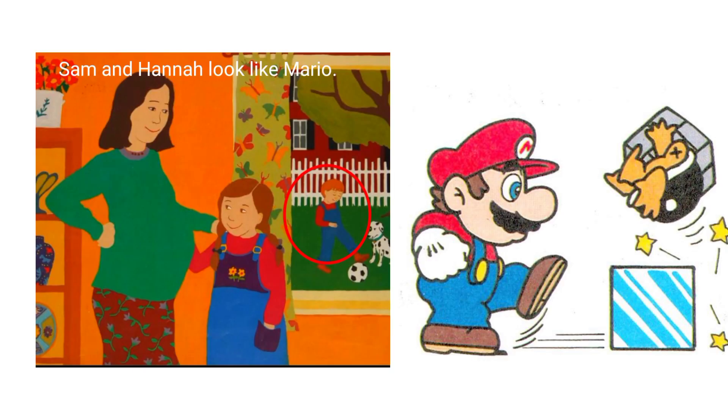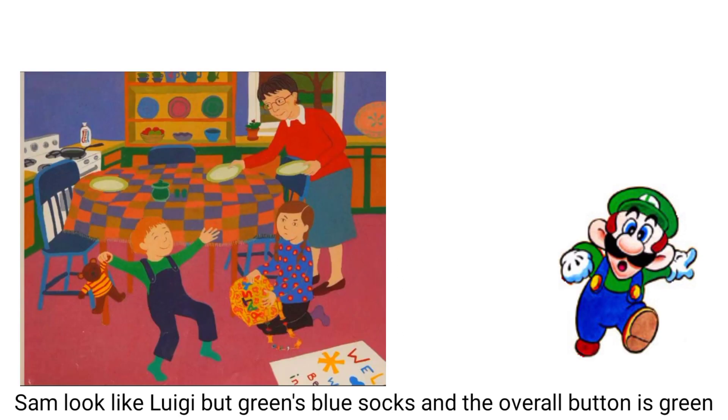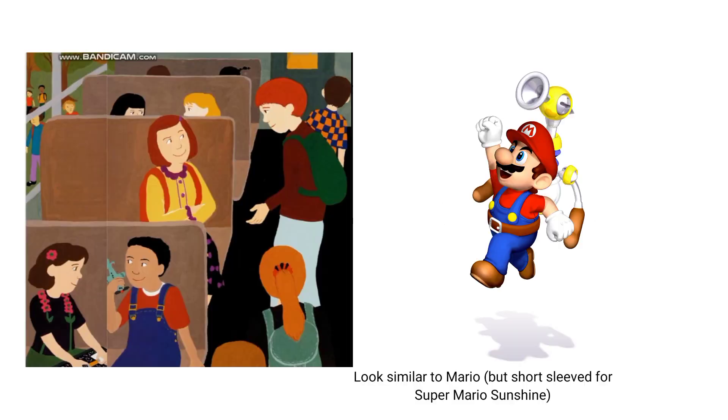Next is Hannah's Baby Sister. Sam looks like Mario, and so as Hannah, because of its design. Then Sam looks like Luigi but with color swaps dated back from 1986. The latter looks similar, but he wears green socks, and it reminds me of The Big Brown Box.